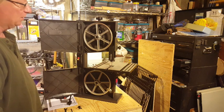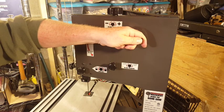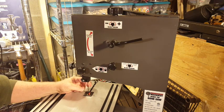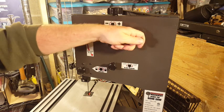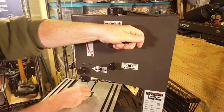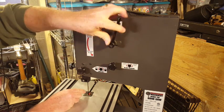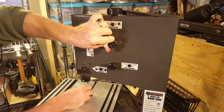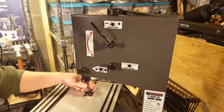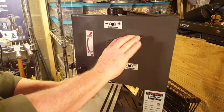This saw has a quick-release blade tensioning system. Right now the blade is held fairly tightly in tension. If I rotate this handle counterclockwise it releases the tension so I could replace the blade. Now it's quite loose and I could pull the blade out and put another one in. Move the handle back the other way and I'm back in tension again.